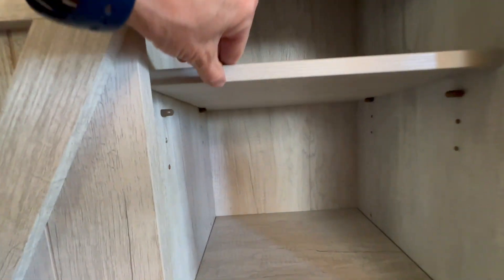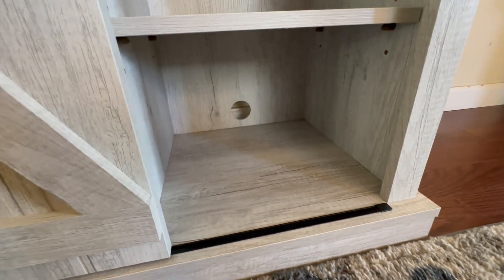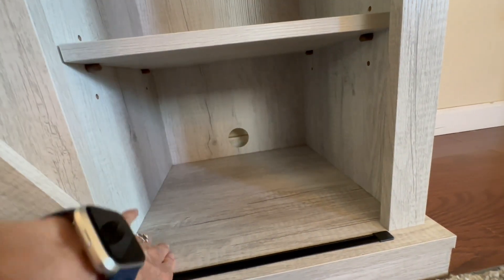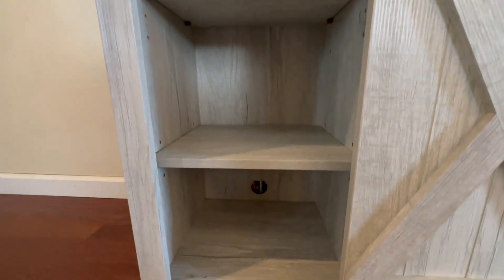The shelves are adjustable. You just move those little pegs so you can make the three sections different configurations. I'm not measuring them because obviously that's going to vary, but it's about 12 by 12 inches or so. This one's a little shorter because that's the way we have it set, and obviously the same on the other side.